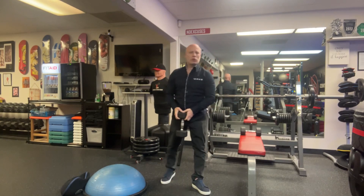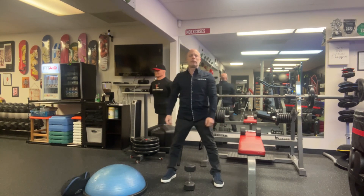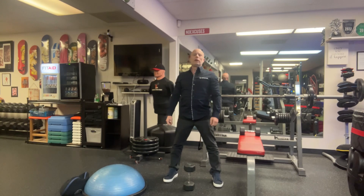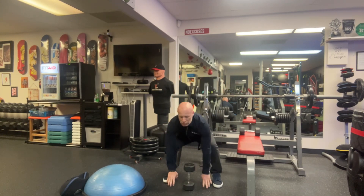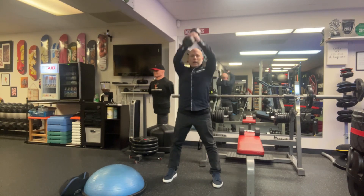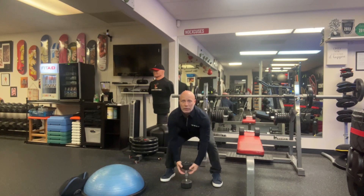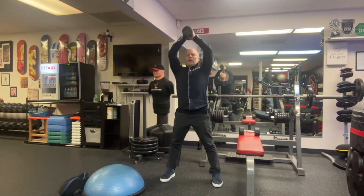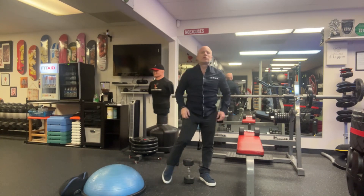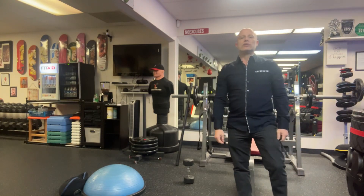And then the floor touch squat — that one's pretty self-explanatory. We did a very different version last week. The easy version is you're just going to touch the ground, pick up the weight, and then lift up above your head. The harder version is where you're actually going to do a hop, touch the ground, pick up the weight, up above your head. So any of those versions, that should be about a medium type weight. As always, if you have any questions, just let me know.